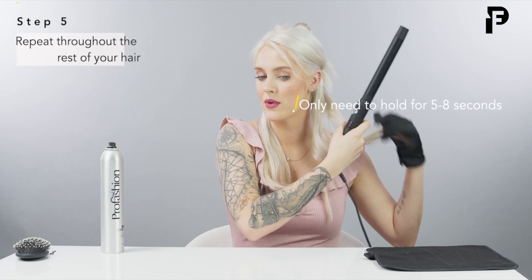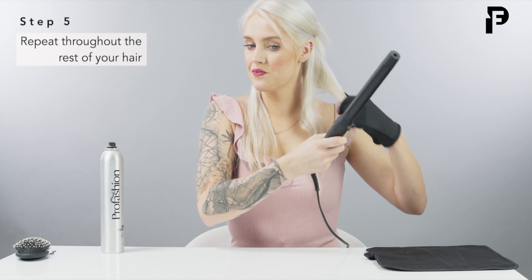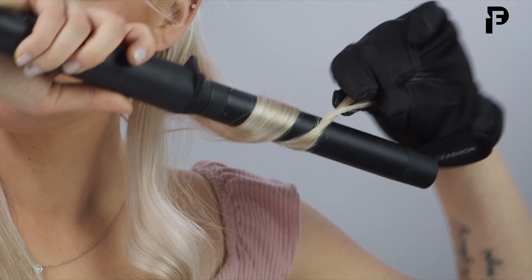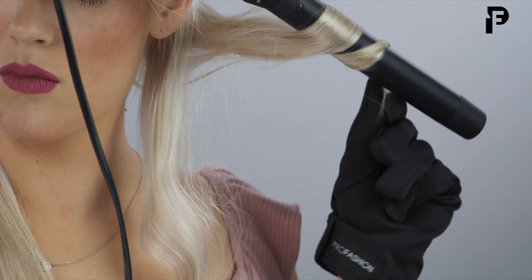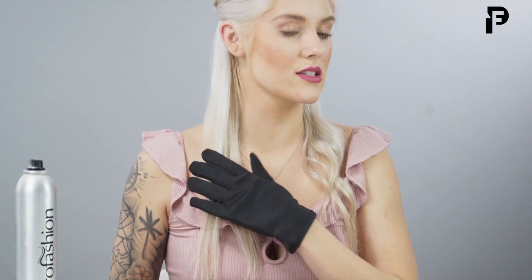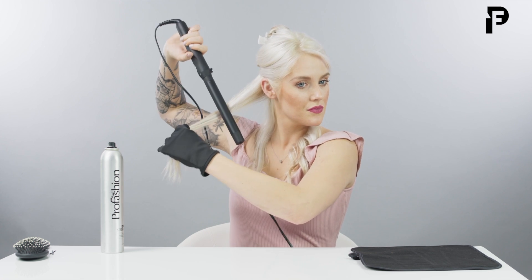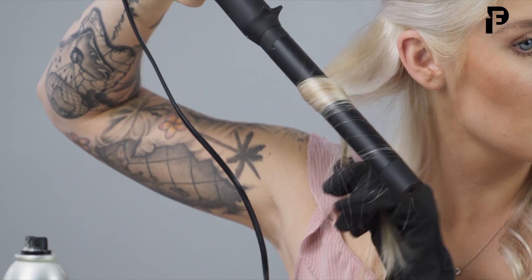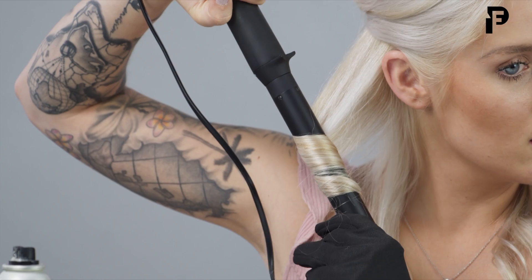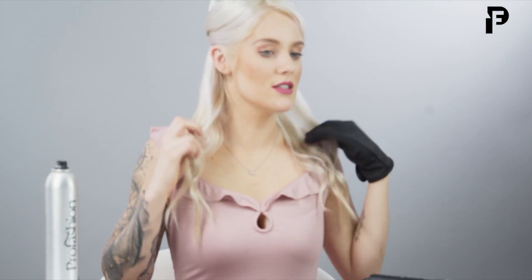Next, I'm going to go ahead with the second section of my hair. Alright, next we'll start on the other side. Grabbing a section, we're going to go ahead and use the wand again — just wrapping the hair and then holding. There. So that section is done.